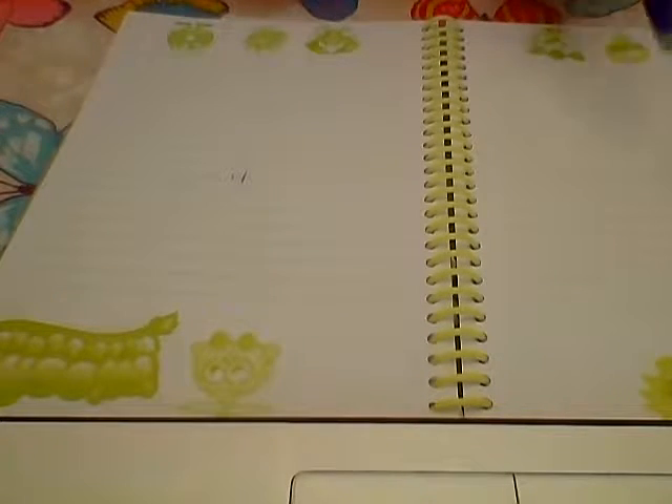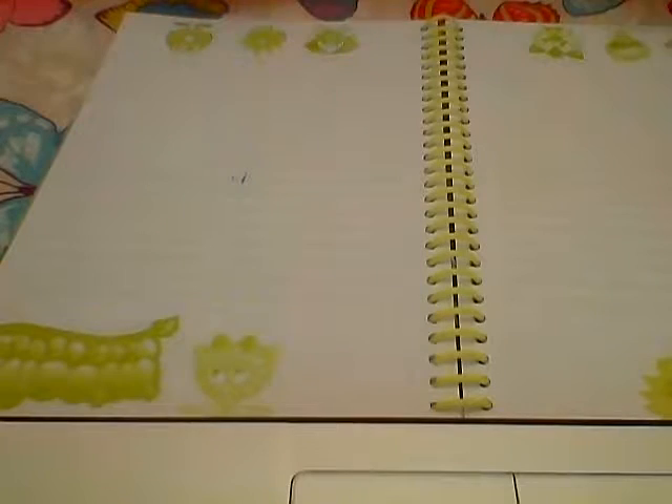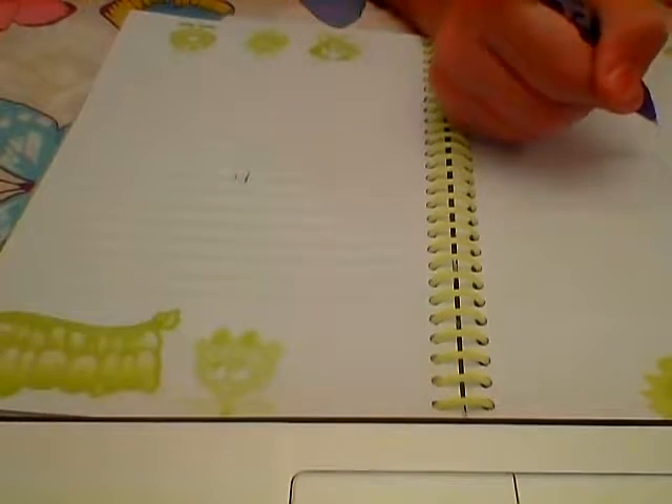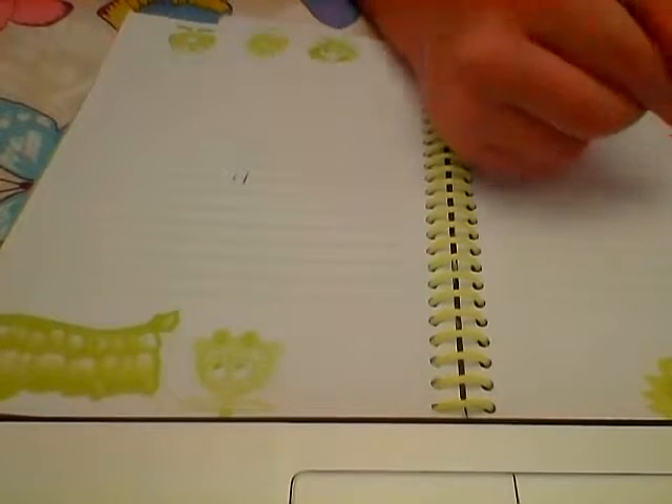Hello everyone, my name is Sam Rathbone and welcome to my first video. Today we are going to be checking out the Rubber Out Pen Sale — a friction-removal pen that can rub out ink.